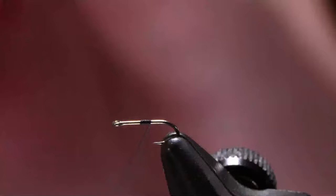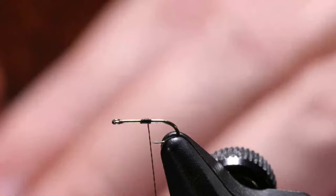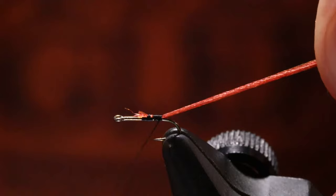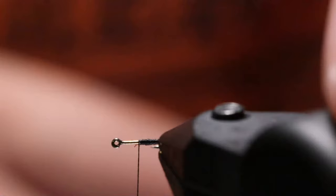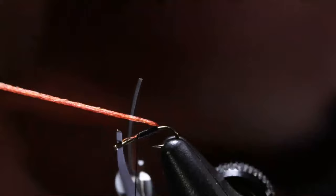I'm going to put my thread right in the middle. Remember, make every thread wrap count. Take our material, set it on top, do a pinch wrap, pull it down. Bring it around, right to the hook end. I'm trying to cover everything up. I did a pretty good job covering that up. I do have a small piece of my shuck going on the front, but I don't think that's going to hurt anything. Put your scissors here, bring this over, cut that off.